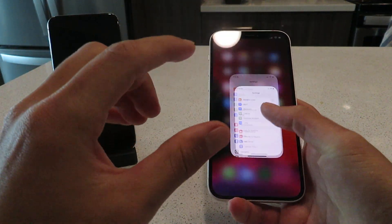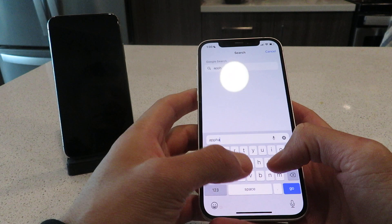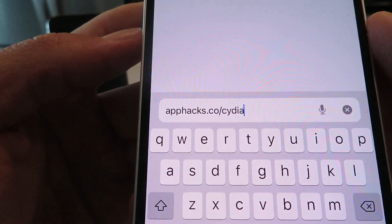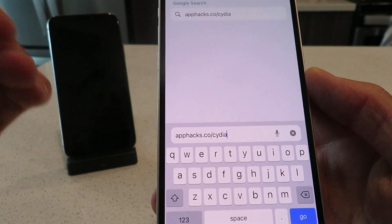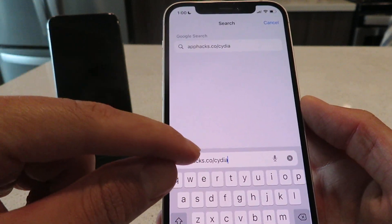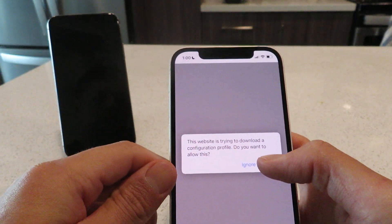So let's get into it. Let me show you guys how to install this on your device. The first thing you want to do is open up Safari and go to this website right here — I'll zoom in so you guys can see exactly what the website is. You want to get that typed into your browser. Basically what we're going to do is download the Cydia installer profile to jailbreak your iOS 15.0.2 device. Click the go button and it's going to ask you to download the profile — just go ahead and click Allow.